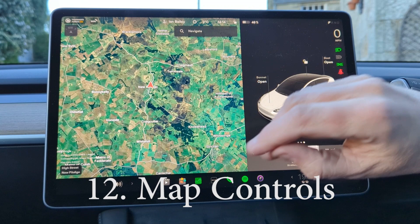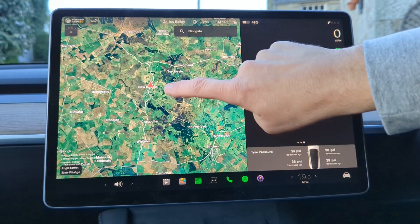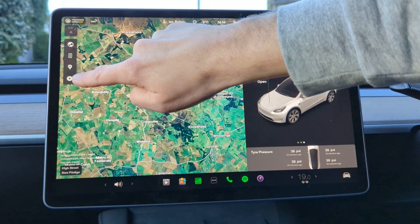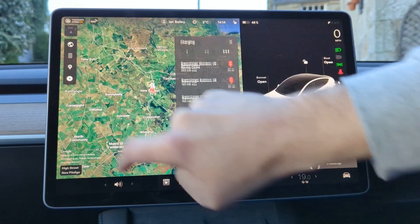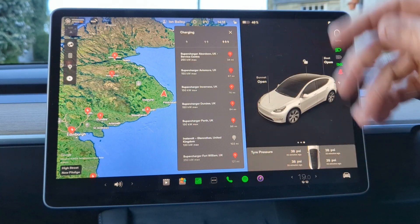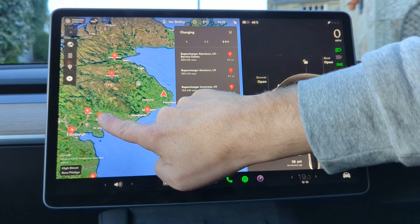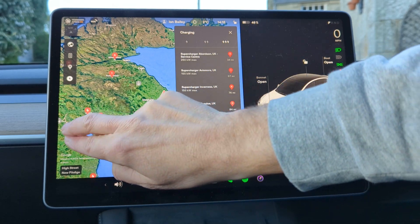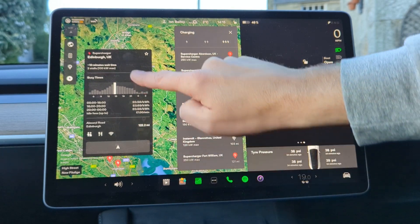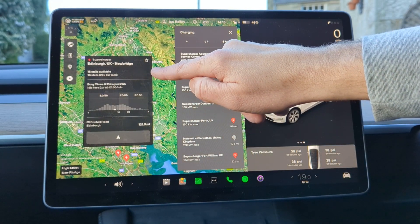The map shows different kinds of information depending on what you're doing. If I tap on it, it pulls up other controls. The most interesting is the charging icon — press it and it shows all the superchargers within easy reach and how many stalls are actually available. For example, Aberdeen has six stalls, Dundee has three, and the airport one is busy with a ten-minute wait time. The main Edinburgh one shows 15 out of 16 stalls available.